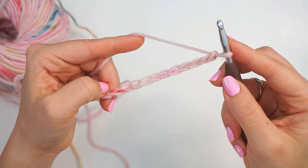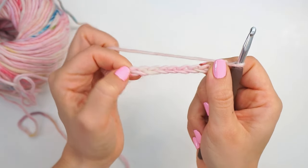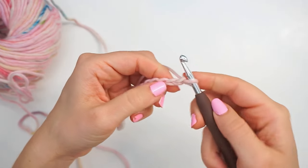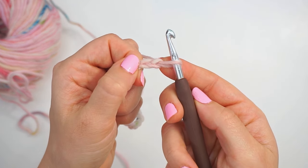When you have 63 chains, you can try measuring it around your head and make sure it fits — it should fit around your head loosely. Now we will crochet into these chains and you will skip the first two chains.